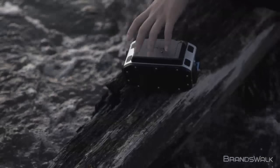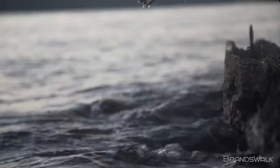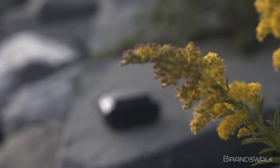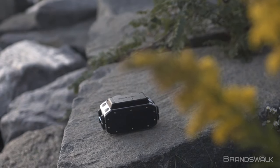The IPX7 water rating will last you full coverage up to 3 feet underwater, making it optimal for rainy days or casual dips in watered terrains. Now let's get to the most important part of the speaker — the sound.